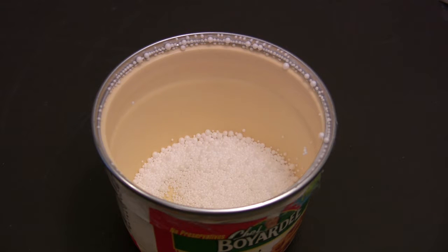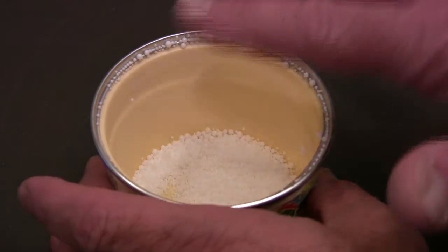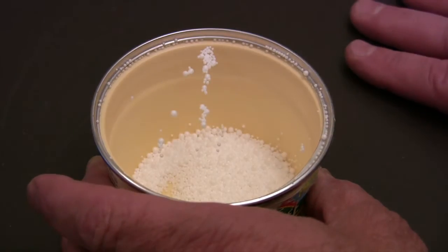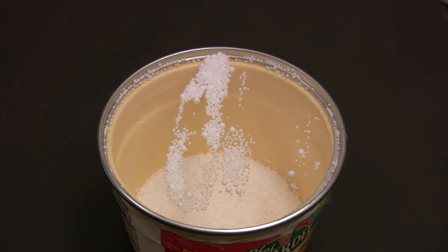Here's a video made by one of my readers. In this video, they use the same bowl and polystyrene, swipe the finger across the top of the plastic, shake it, and you see the polystyrene stick to the plastic via static.